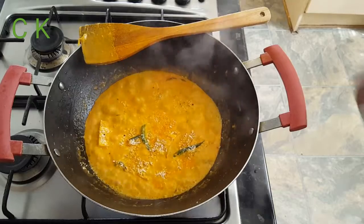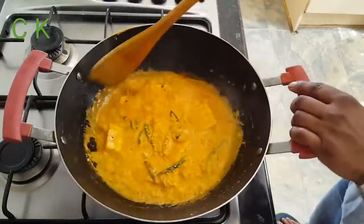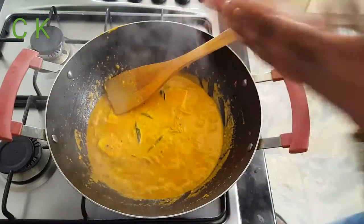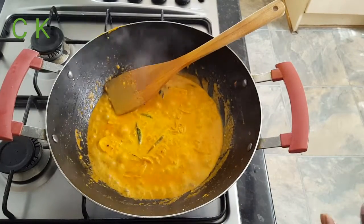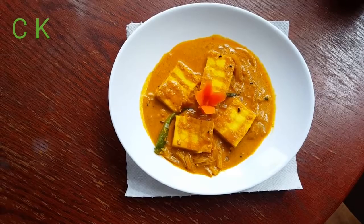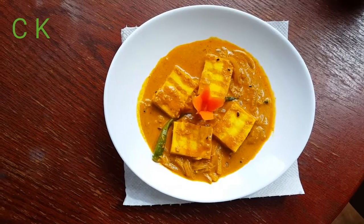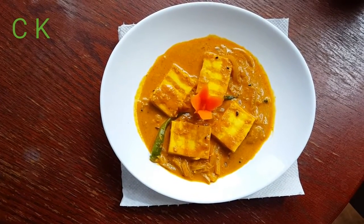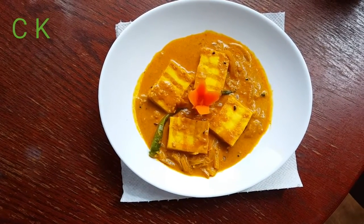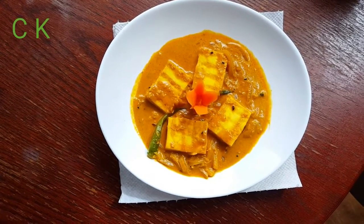My friends, today's recipe Badshahi Paneer is ready for all of you — it's creamy and a little bit hot. I hope you will try this at home. Don't forget to leave your comments in the comment section and please subscribe my channel for more mouthwatering recipes. See you next time with one more unique recipe — till then, Allah Hafiz!